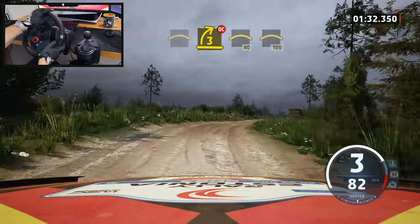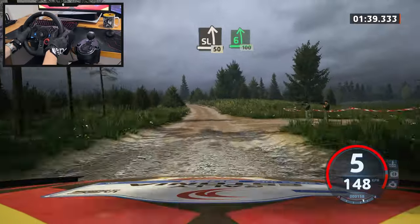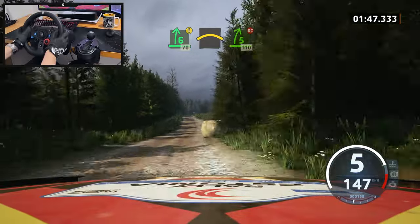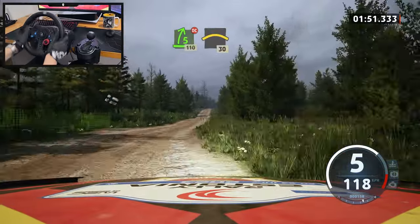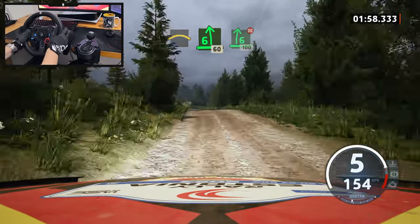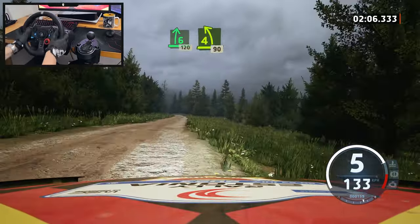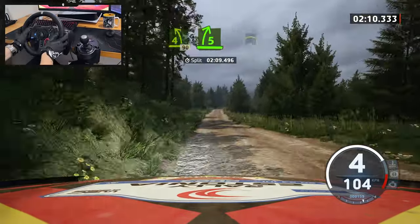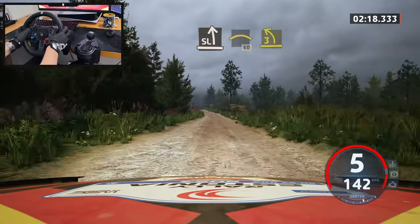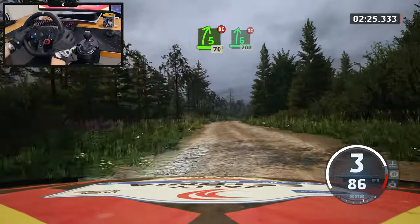I cannot believe I took that chicane well and didn't mess up. Slight left 50, six left 100. Caution six right to the crest tightens, 70 right to the crest into five right don't cut, 110. Crest 30, crest. Six left with a small jump, six right to the crest don't cut 100, six right 120. It doesn't seem well enough — I think I have to push a bit more. And I'm scared — right don't cut 200.